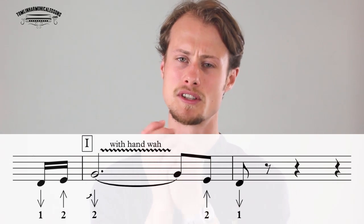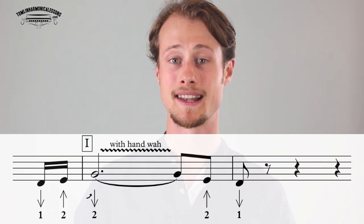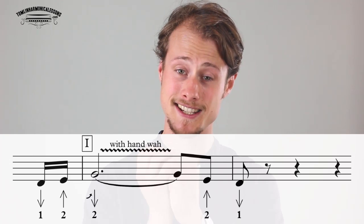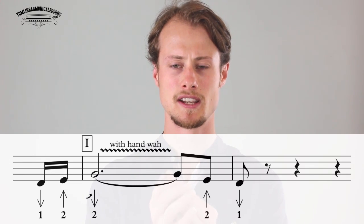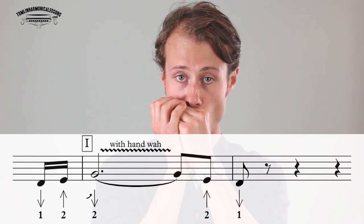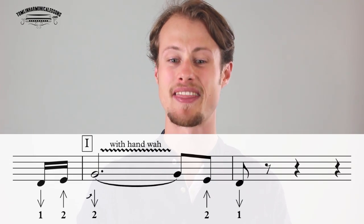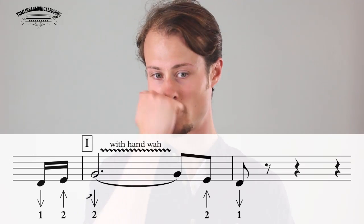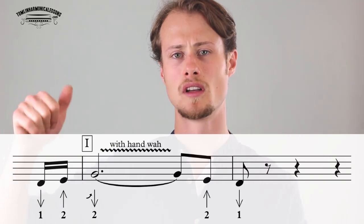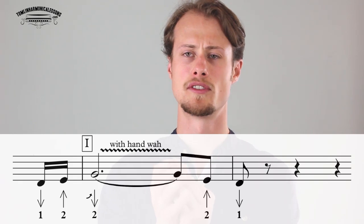At the same time you're going to be doing some hand wah. If you're not sure how to do hand wah, click the link in the description for my lesson on it. The key to good hand wah is making sure you've got a completely airtight seal and that you're not wasting any air around the harmonica. If you open your hand just a tiny bit you'll get that wah sound. We're going to do that on the two draw as well, then hold the two draw for three and a half beats, and hit two blow, then one draw.